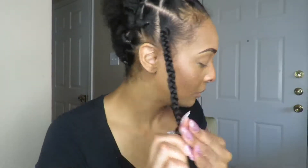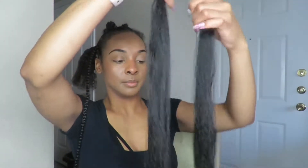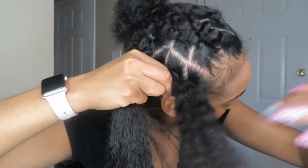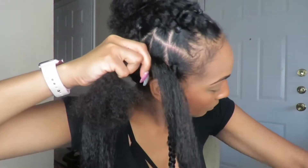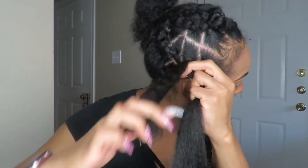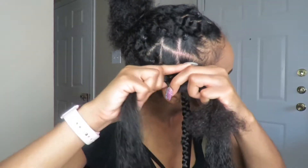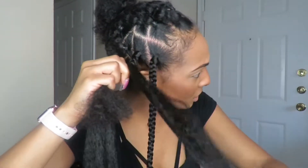Then I'm just going to braid my hair all the way down and continue. What you see me doing is separating the hair because if I don't do this, once I get towards the very bottom of the braid, it doesn't look the way I like. Also, separating the hair at the end helps so that the braid doesn't unravel when you let go. If you separate the hair, the braid won't unravel — because if you don't, the braid will start unraveling and you'll have to braid it all over again.